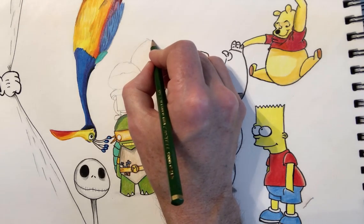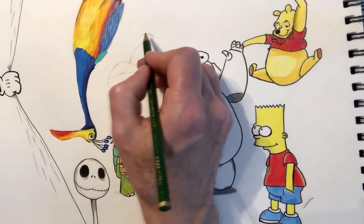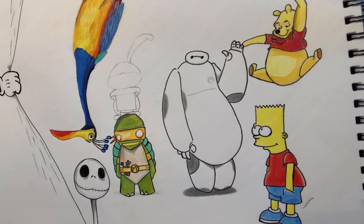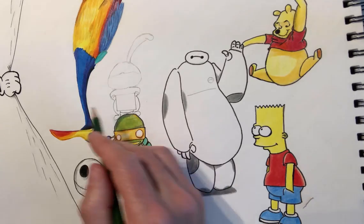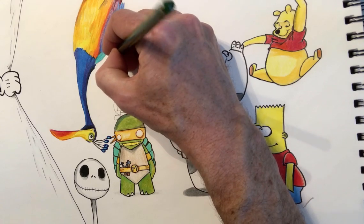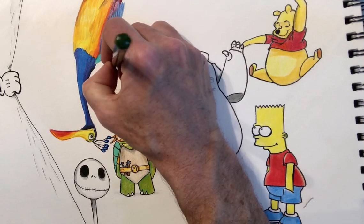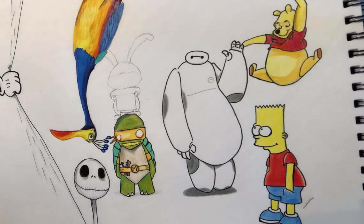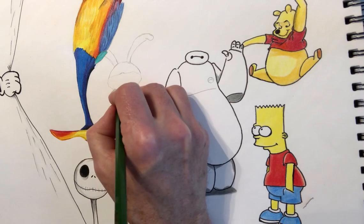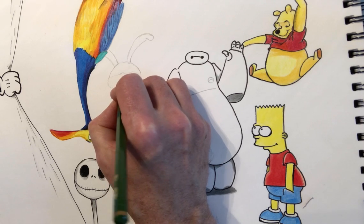Then you've got a big floppy bit of his ear that you need to bring up and round — a big curve. It comes back to his head. The next ear is going to go behind Kevin the bird, so it's kind of disappeared around the back. That's what we need to do with the ear, because it's going to be lost in the fur behind.